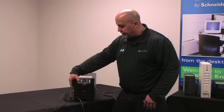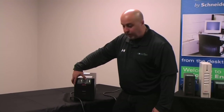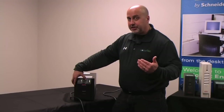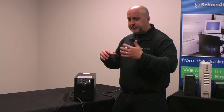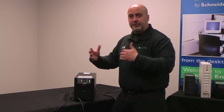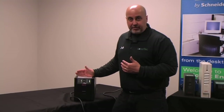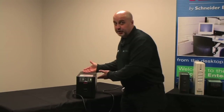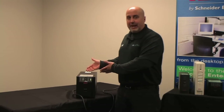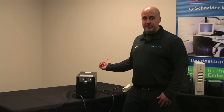If you start to see your unit going into either AVR boost or AVR trim or even battery too much, and you're not seeing lights going out, you're not seeing any issues in the building, it's very common that the voltage coming into the unit might not be agreeable to the unit. These units are designed to be very sensitive to power fluctuations — that's what they do. They want to react to a power fluctuation before the equipment that's hooked into it can.